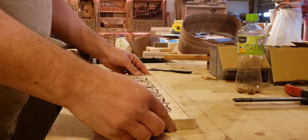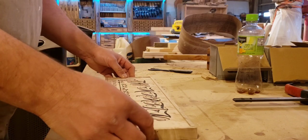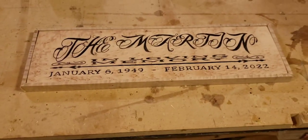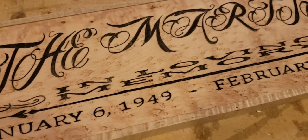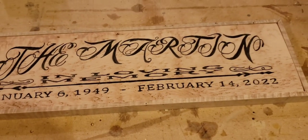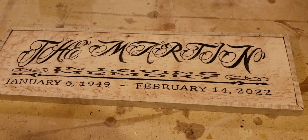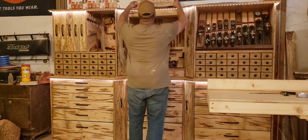I've got the Minwax natural finish that I'm going to use on this as well. Here I have it in place and together. There are some small flaws in it — it's not as extremely tight as I wanted it to be — but I'm happy with how it turned out.